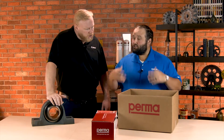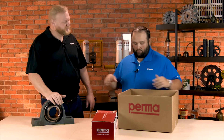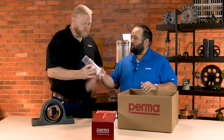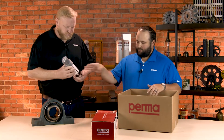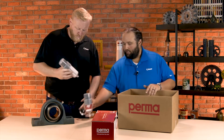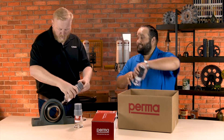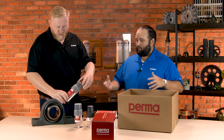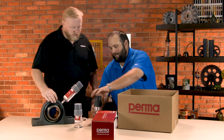What they sent us were their Star Vario single point lubricators. I really like these products because they are the electromechanical single point lubricators — positive displacement. Three main sizes: 250, 120, down to 60. With electromechanical, positive displacement, they do run on batteries.